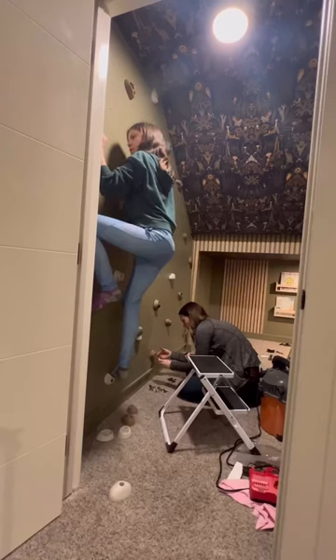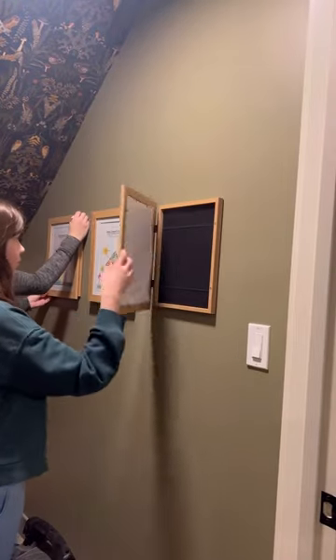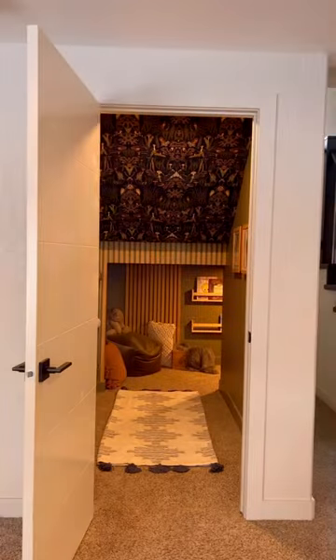The kids are fairly young so this wall should last them a while, and if you're worried about how strong it is, my 10-year-old daughter climbed it no problem. We also added these art frames for the kids' art. So this is where we started and here's the final space.